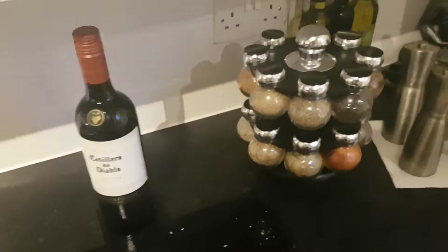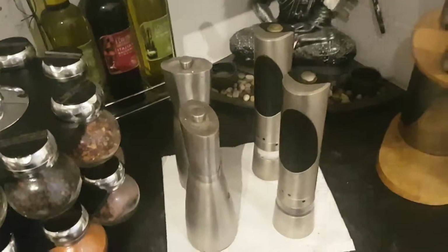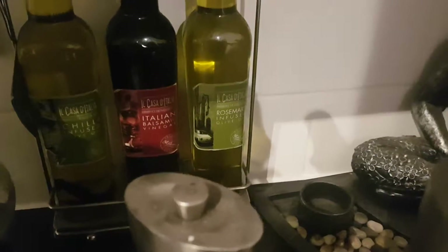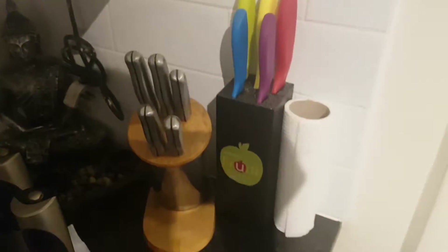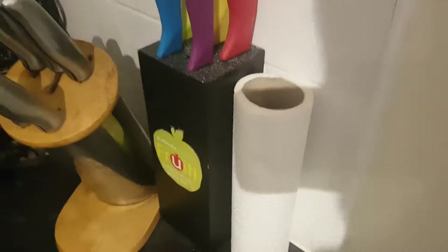Down here in this corner we have a bottle of red wine for later on. My carousel for herbs, salt and pepper mills — I've got infused oils here: chilli infused, Italian balsamic vinegar, and rosemary infused chilli oil. Here are my kitchen knives — smaller knives, bigger knives — just for an extra.